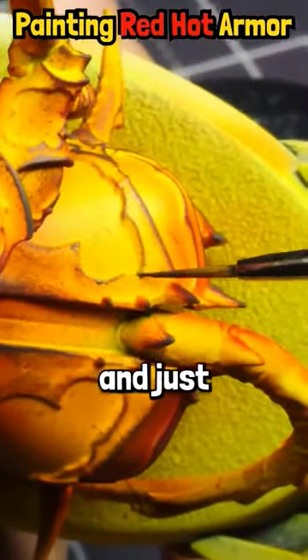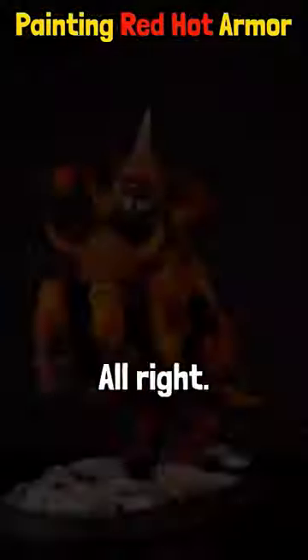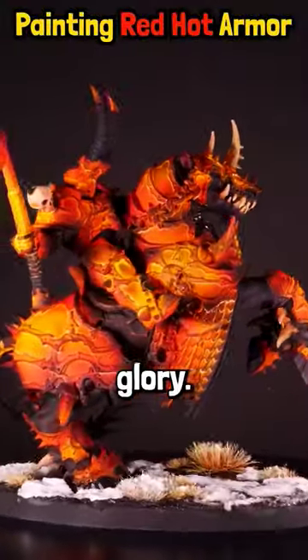I'm going in with a brush and just refining those lines around that panel. And here he is in all his glowing glory.